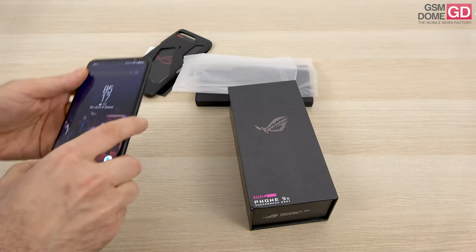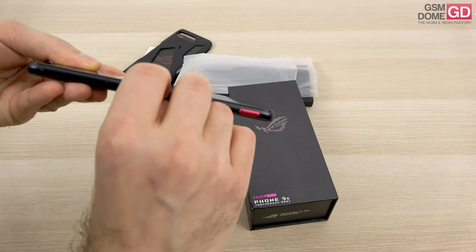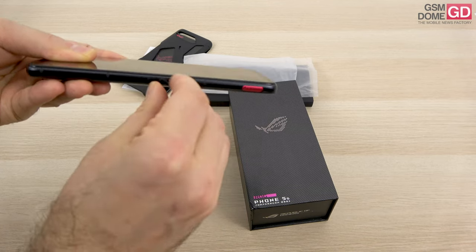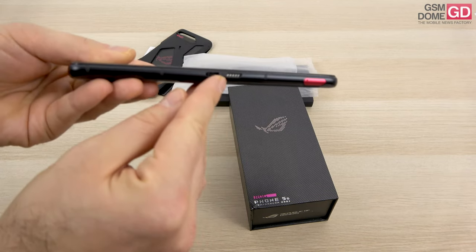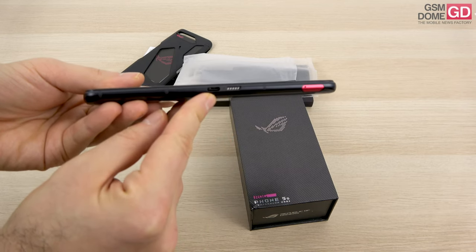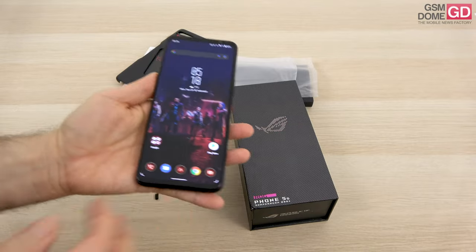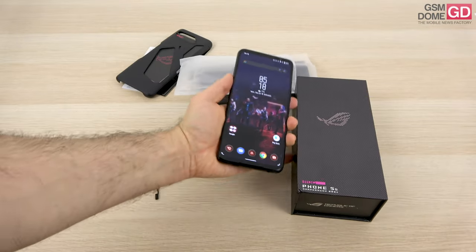When I'm talking about that, I mean this port here. If you remove the lid, you'll uncover these extra metallic pins and this extra USB port, which complements the one at the bottom. As far as the device is concerned, we have a lot to talk about.